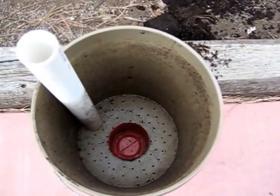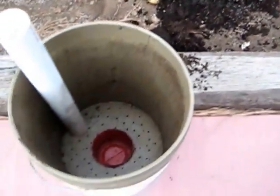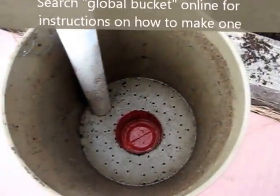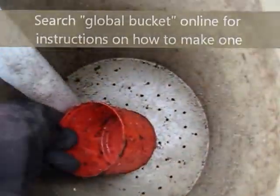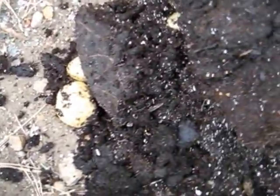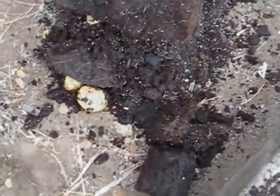I'm dumping out the potato plant that I grew in this global bucket — two five-gallon buckets with the centers cut out. There's an insert with holes. I already see a couple of potatoes there — pretty cool. I didn't know what to expect because this is the first time I've done this.